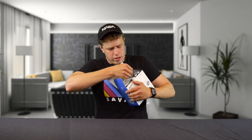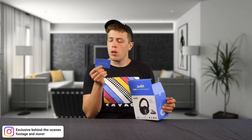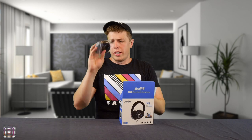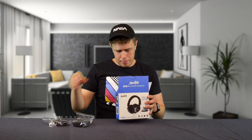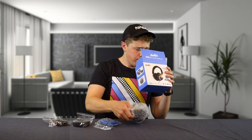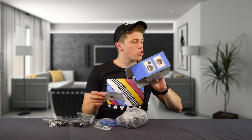We open it up and there are, on top, some directions, a VIP club card, and a 'Products move the world' insert. One ear cup, another ear cup, cables, and the headphones. The directions mention hi-fi sound, which I don't actually think has a standard definition other than meaning high fidelity sound. Hopefully that's right — they also invite audiophiles to correct them by emailing their customer support team.